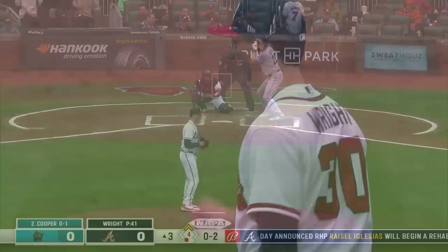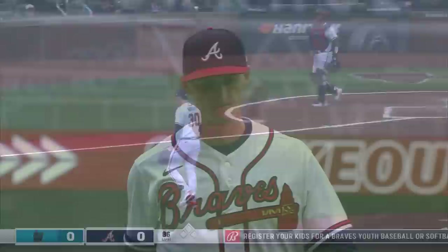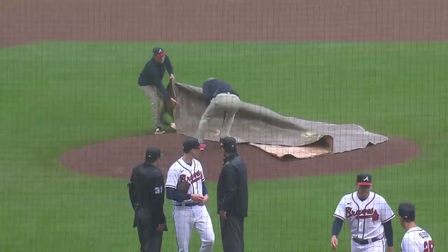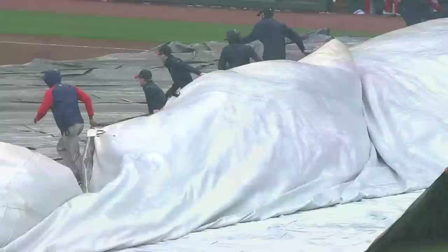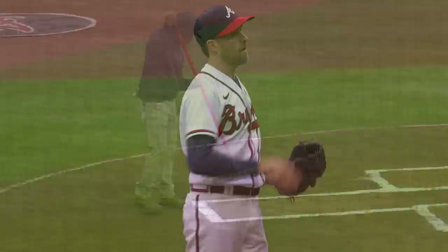Cooper swung and missed again — he strikes out three in a row after the single to Hampson. Well, it was drizzling when we went to break and the skies just opened up. That is never a sight you want to see in a major league baseball stadium — it went from virtually nothing to a downpour very quickly. We knew this was a possibility, and unfortunately it comes before we can get to the fourth inning. After what will be an over three-hour delay, Colin McHugh will now take over.